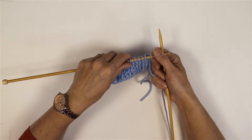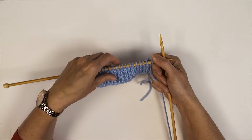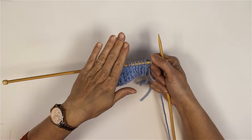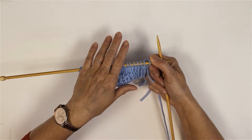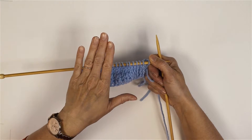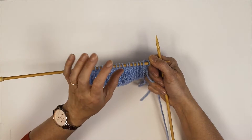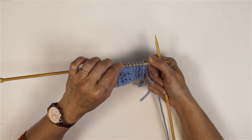Today we've been asked to do a little demo of how to do certain abbreviations. I'm going to demonstrate a T2K which is a twist two stitches knitwise, a T2P which is twist two stitches purlwise, and then a T2K and decrease - that's where you're going to twist two stitches knitwise but also be decreasing at the same time.